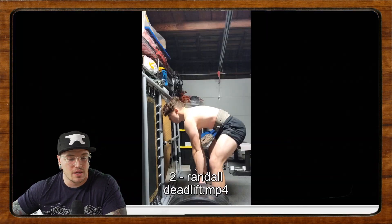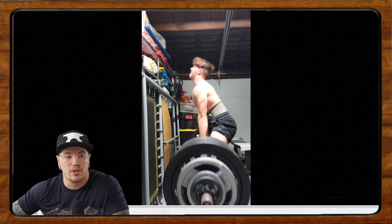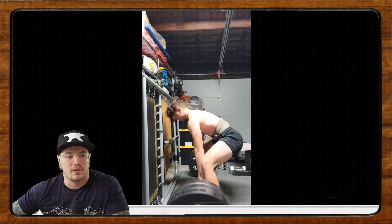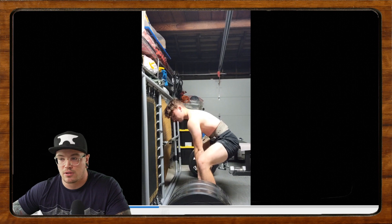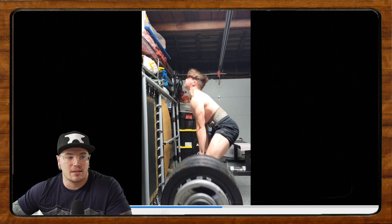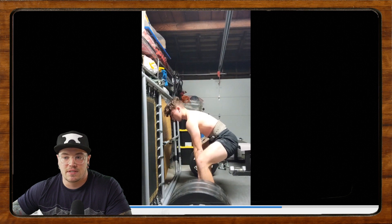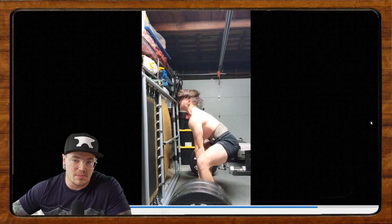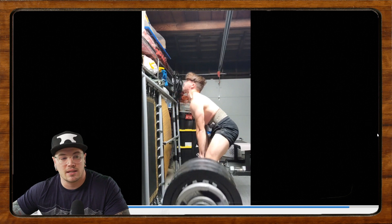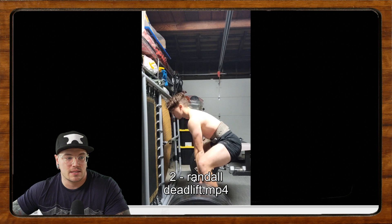Our next lifter is Randall. Randall's doing some sumo deadlifts — 360 for three. He kind of didn't have a place to train during lockdown and COVID, so he's just getting back into deadlifting in the last six weeks. He's experiencing some lower back pain and some DOMS after his deadlifts. He says this session was really hard and that usually 360 is really easy.